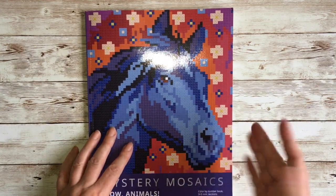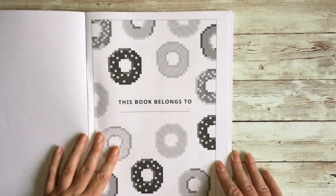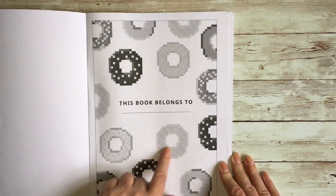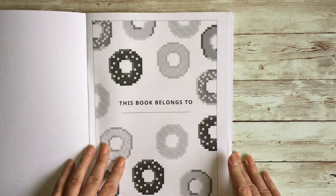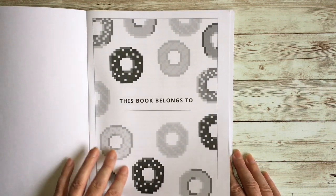Opening it up, we have a 'this book belongs to' page. There are no numbers in the donuts here, so if you want to color those in you'll have to go freestyle and choose your own colors.